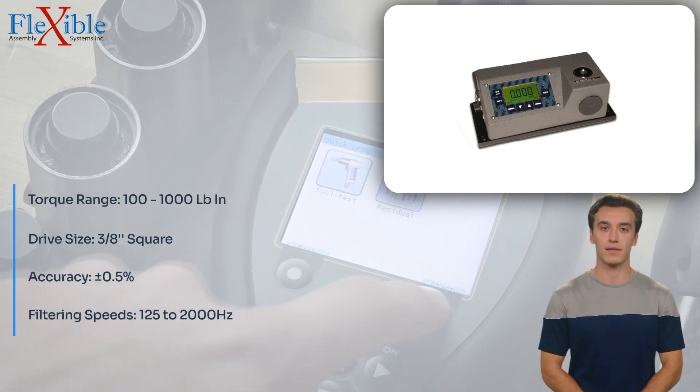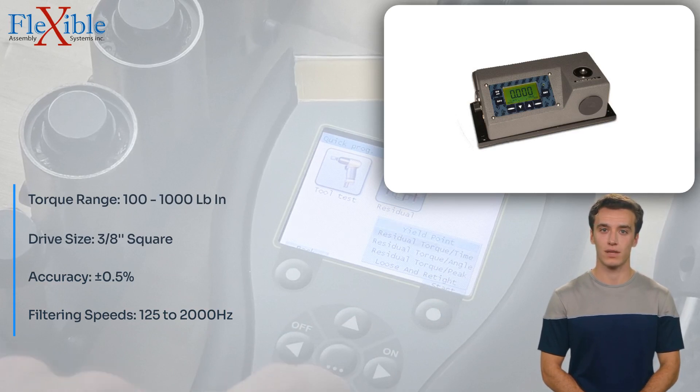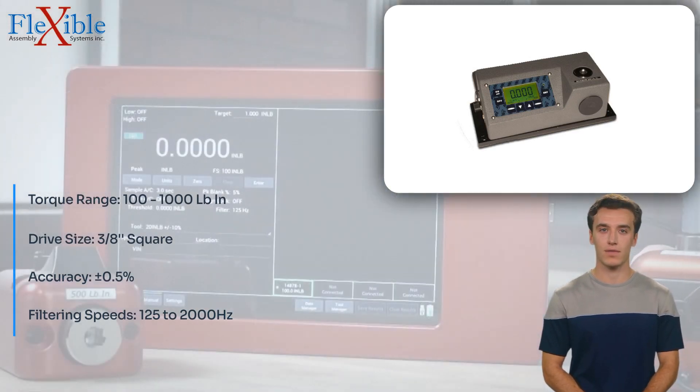This versatility ensures that you can accurately test various tightening and loosening requirements. The OZ-30,100LC can be used to calibrate and check the accuracy of torque wrenches.